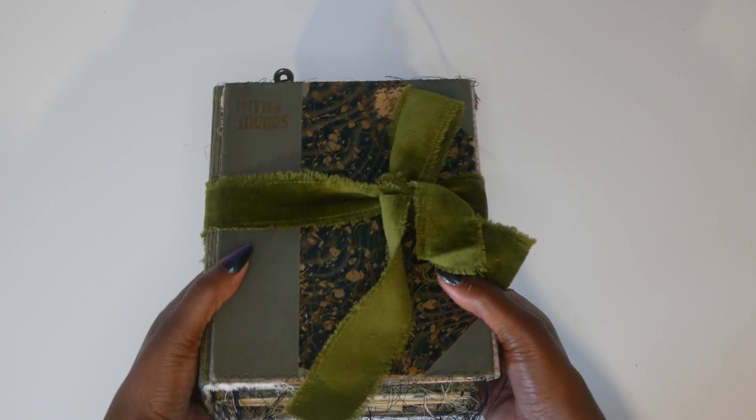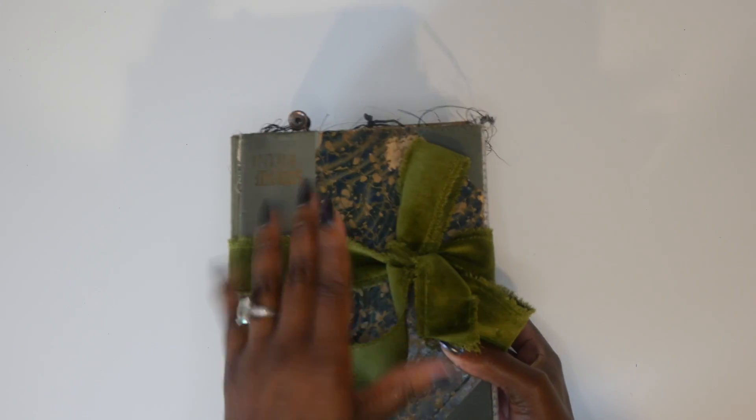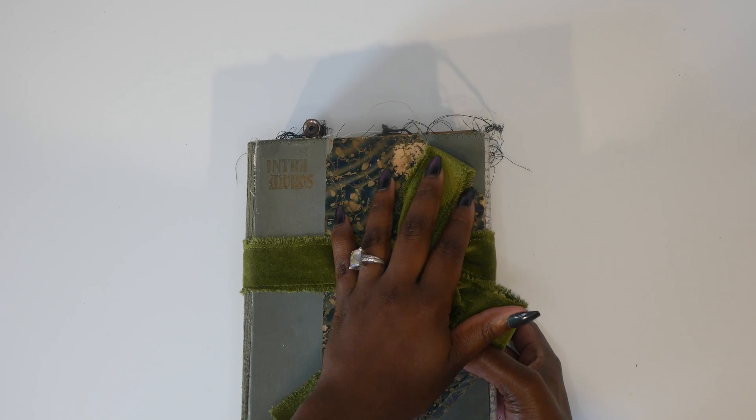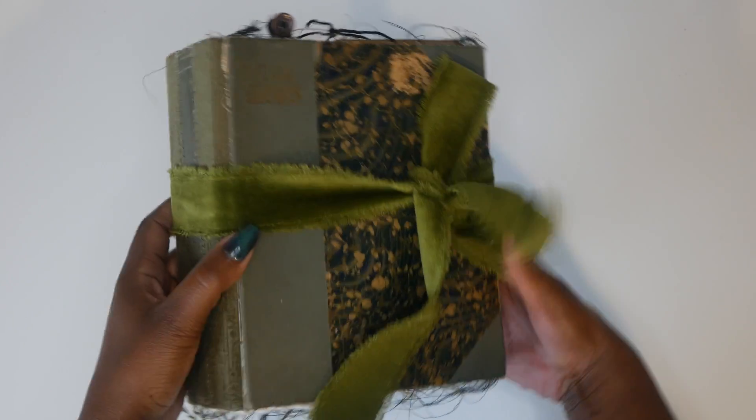Hey guys, it's Tanya. So today we are going to be doing a flip through of this journal. I did a craft with me a couple days ago making a page layout in this folio. I will link it up here.